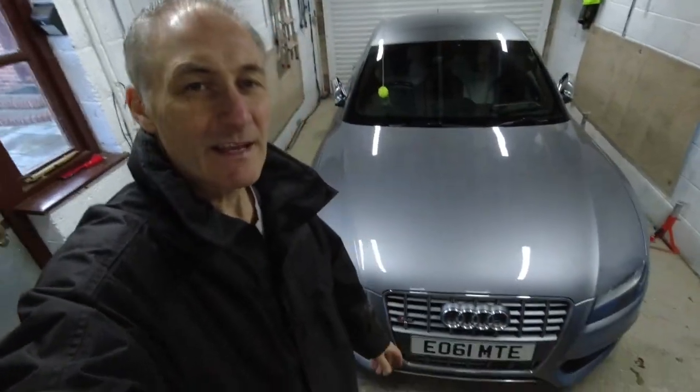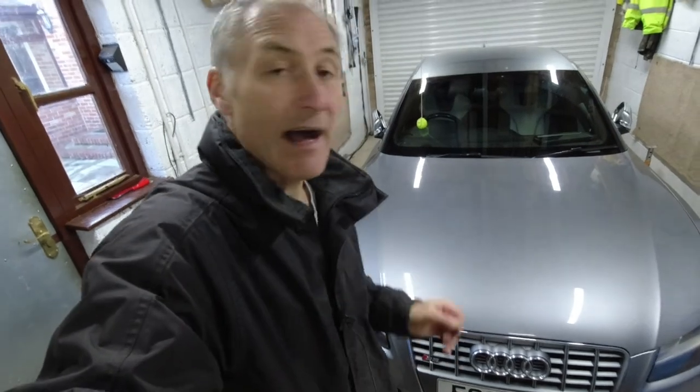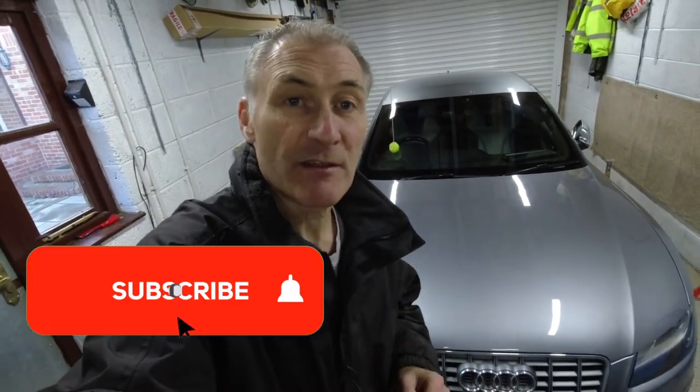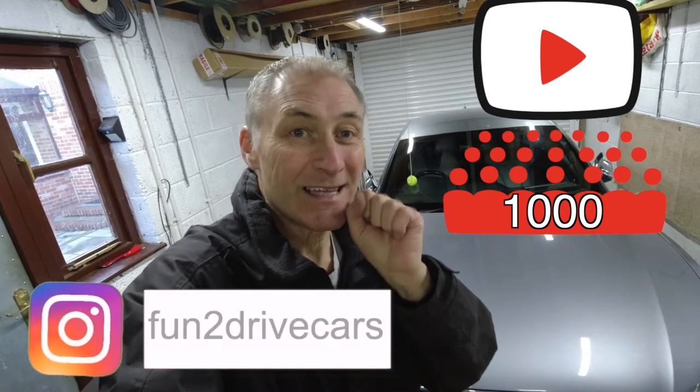It's pretty easy to get those handles off, a little tricky to get them back on, but manageable with the technique I've shown you. Hope you enjoyed that — if you did, please subscribe to my channel for more videos like this, and give this video a thumbs up. I need that 1,000 subs by March, so come on guys, get subscribing. Thanks for watching and until next time, stay safe.